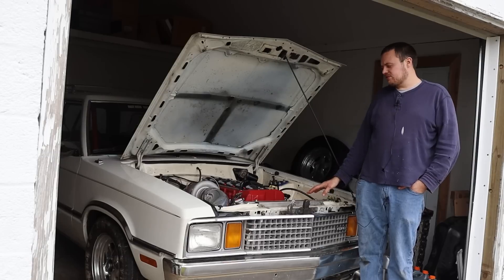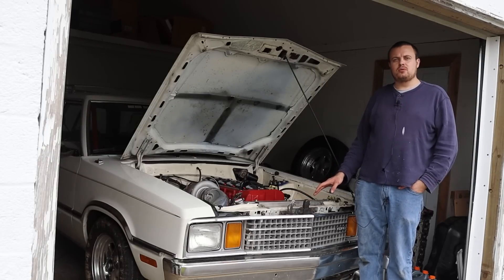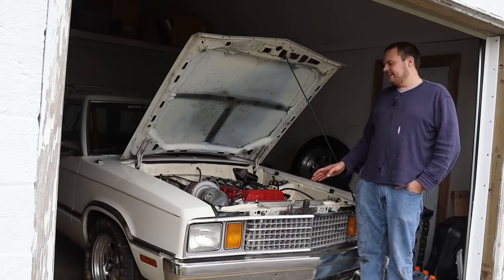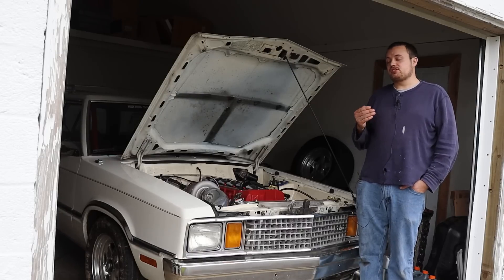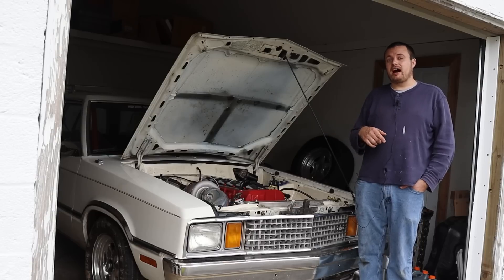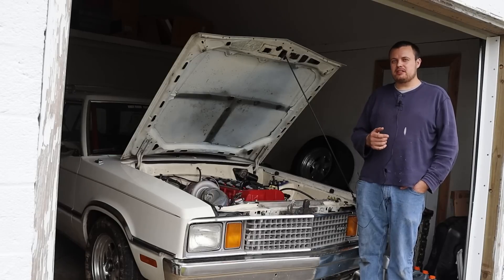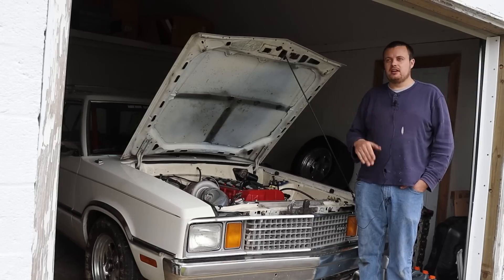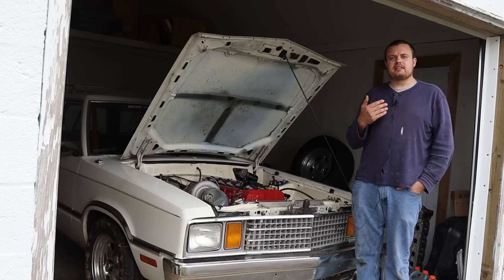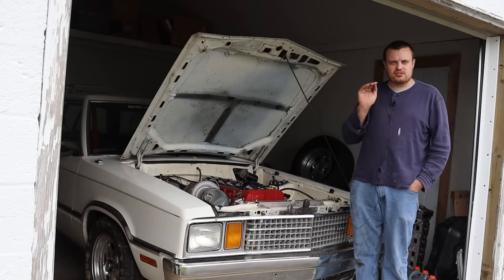Before we start today's episode, we need to talk. This car has been down for a little while simply because it hasn't been running right. As you guys may have seen, we took this car to Midwest Drags last year, which is a drag and drive event that took place in Ohio and Indiana, and we did fairly decent, but we didn't really meet my goal of going eights in the quarter mile. The issue was we couldn't get the thing to make consistent power — it would sort of get onto the top end and surge.